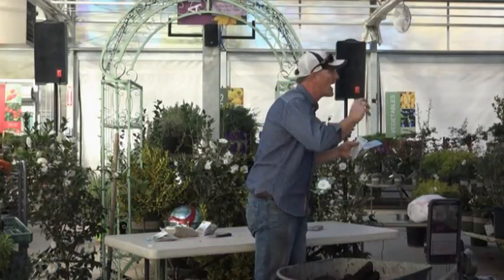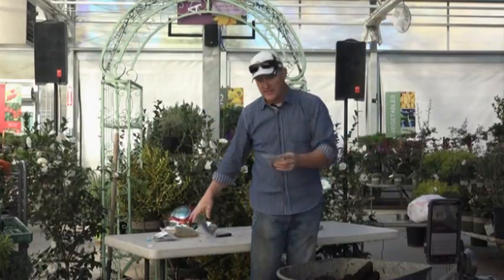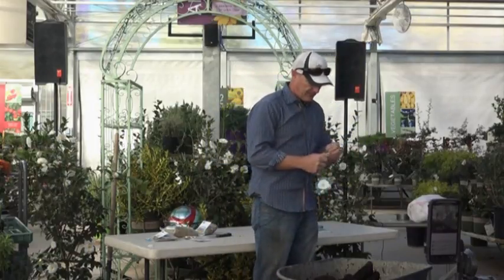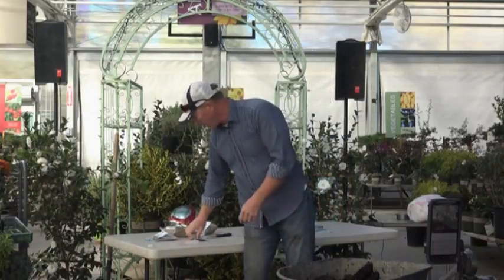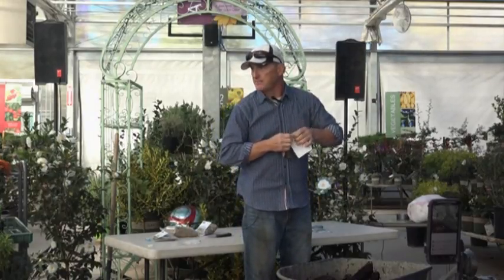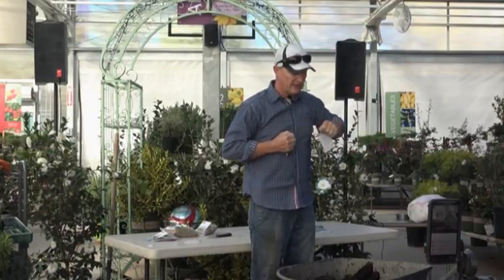Make your own mix so it looks the way you like to see it. I'll just sprinkle that in and turn it all together. What I'm spreading is this blended mix — I'm basically making my own hydromulch.